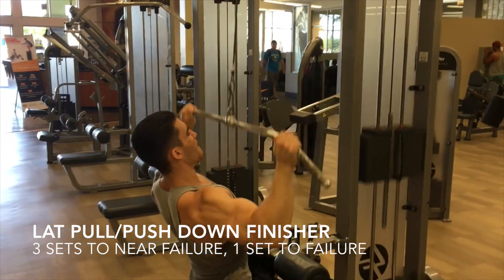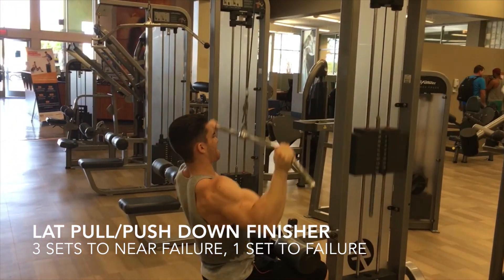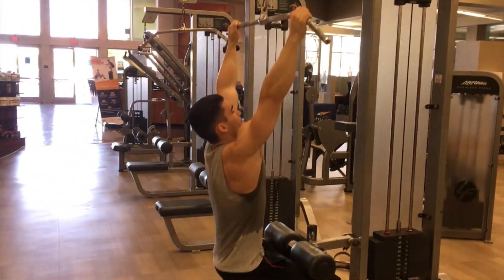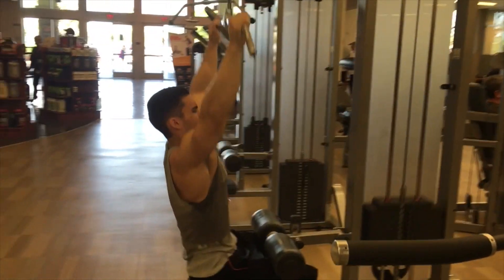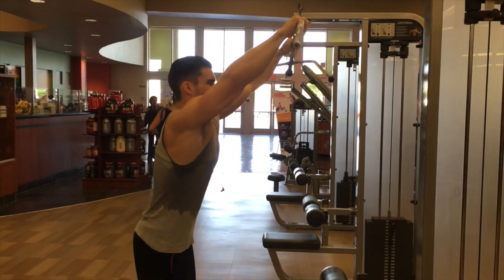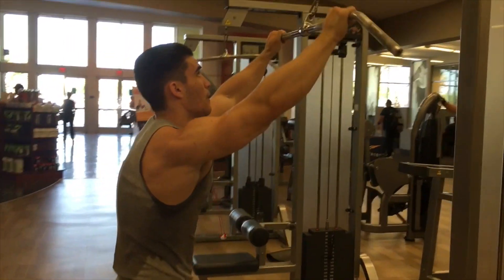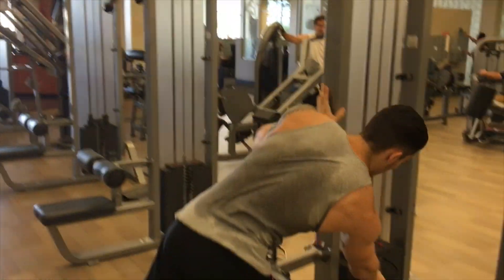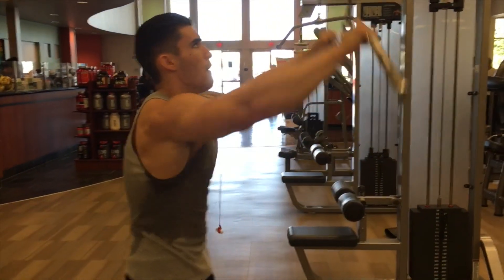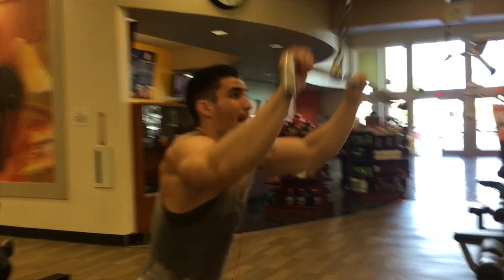Alright guys, we are on my finisher — this is what I do after every back workout. I love it; it really helps destroy your back and get a crazy pump. We do a lat pulldown and pushdown superset — three rounds near failure, and on the last one we just keep going until we can't anymore. I'm moving lighter now and obviously a lot sweatier. Don't be afraid to drop the weight — like 40 pounds off — it all depends on how you're feeling, and this is a really hard exercise.